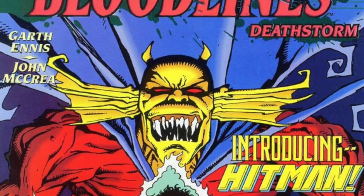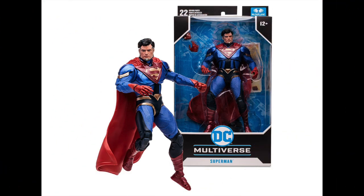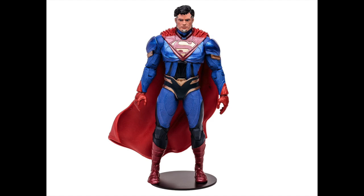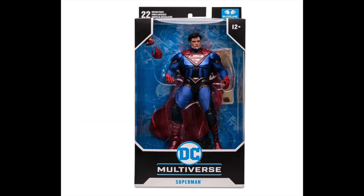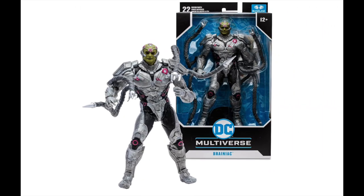Kicking things off with DC Multiverse — the Injustice 2 Superman doesn't do it for me. I wasn't a big fan of the video game either. I don't think it looks very good; the head portrait is all off. Say what you will about the costume, it looks like he's wearing a toupee and he has a giant forehead, so the sculpt just did not come out looking pretty good. But here he is all packaged up and you can go ahead and pre-order it.